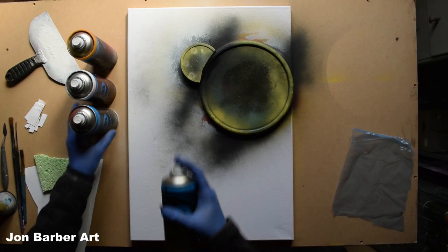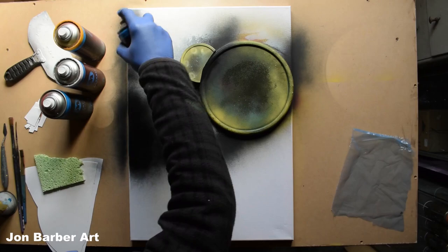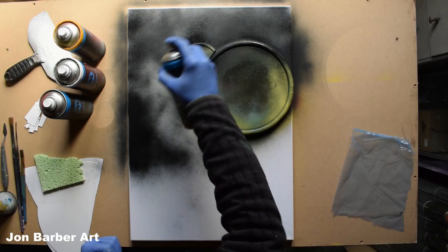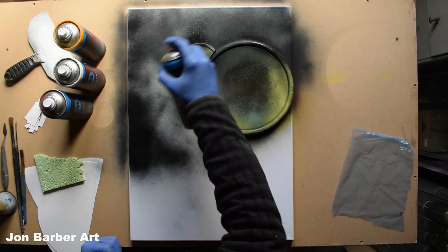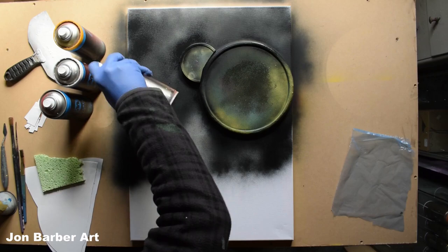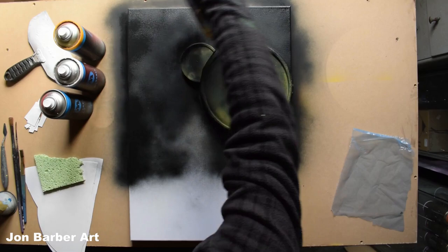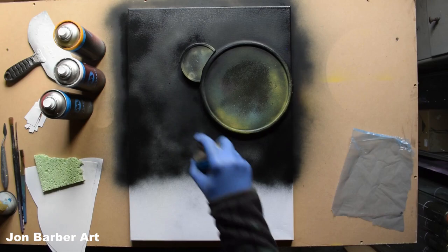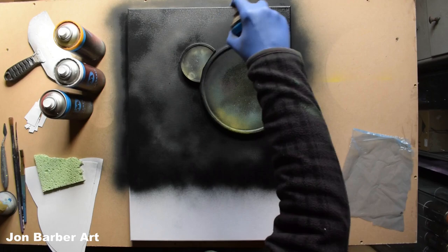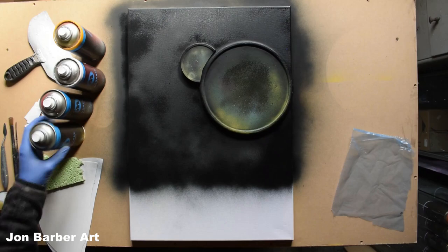For the background I'm going to spray it all black to about here. I think this is working a lot better on the canvas than it did on the glossy card. It's got an ultra matte finish and it dries pretty fast — really fast actually. So that's the background done in black.